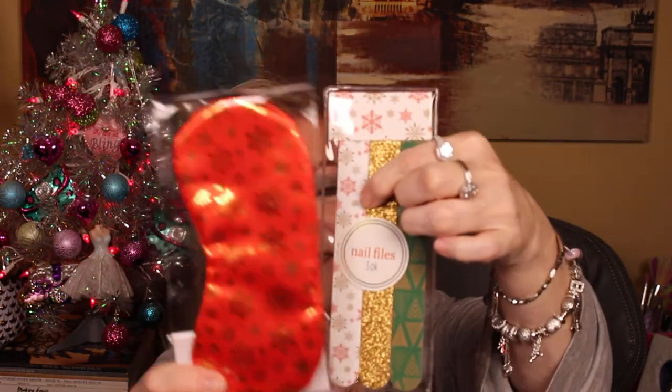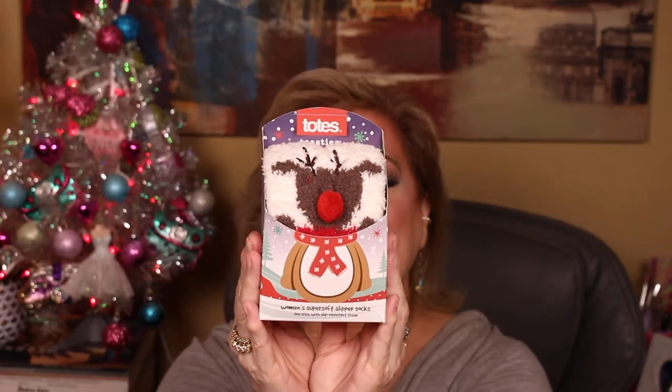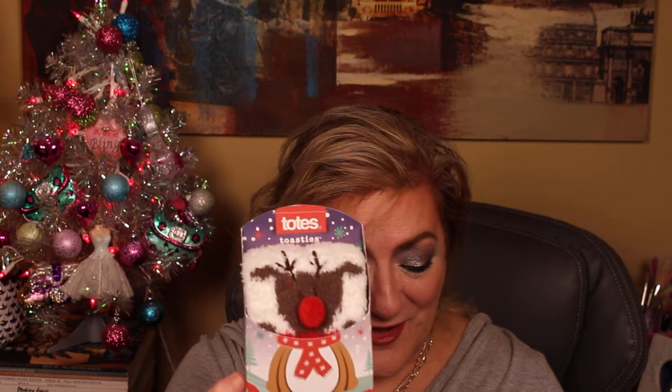Along with that same Christmas theme, this file has little red and gold snowflakes, and there's also this red and gold snowflake eye mask for nighttime – it does help you sleep when you cut out all the light. That's cute to put together in a little bag. And if you want to add a little more, I got these from Totes – women's super soft slipper socks, 99% polyester and 1% spandex, super comfortable. It's clearly a Christmas one because it's got a little reindeer and Rudolph nose – so cute.